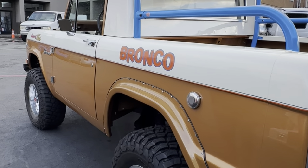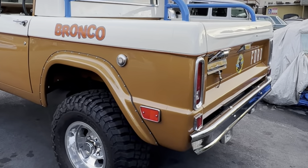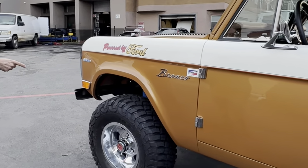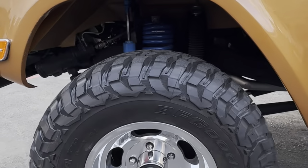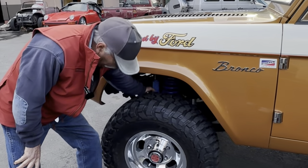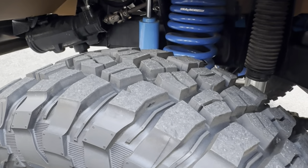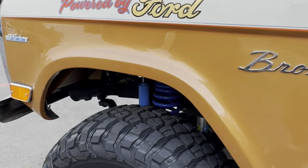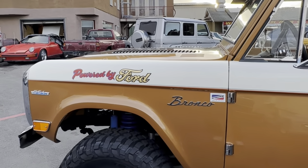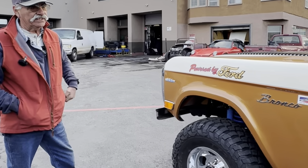The shocks are Bilsteins — in the back there are two Bilsteins on each corner. In the front I've got Wild Horse coil overs. In the back it's the Bilstein shock with the black dust cover. The two front shocks are Gabriel's — those are the ones they used back in the day for racing. What I wanted to do is mix old with new and not take away from the nostalgia. I'm hoping I'm making Bilsteins proud of the way I built this.